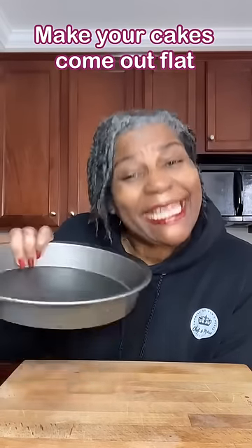Have you ever wondered how to get your cake to come out flat without that round dome? Come with me, I'll show you what to do.